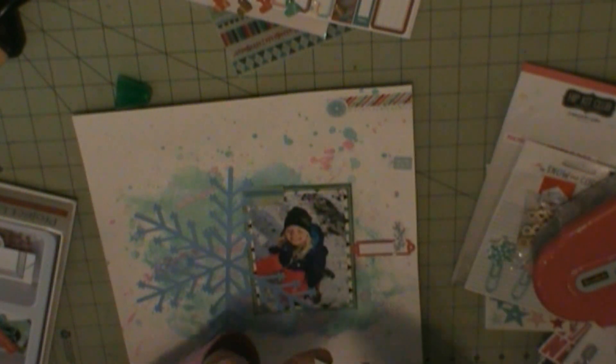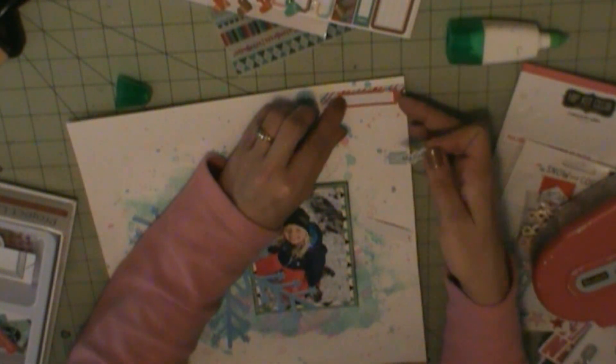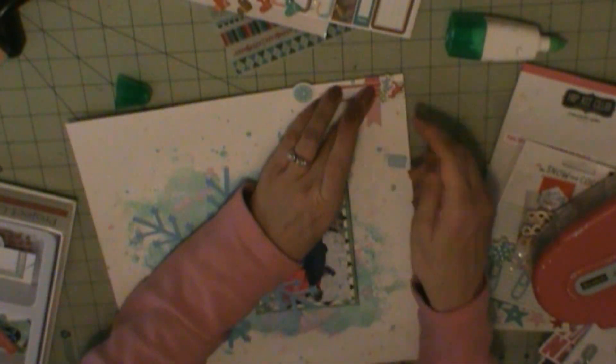So I have some of those phrase stickers, and I'm going to use some wooden buttons and some chipboard stickers, as well as phrase stickers that are all from the HipKick Club's holiday happenings.